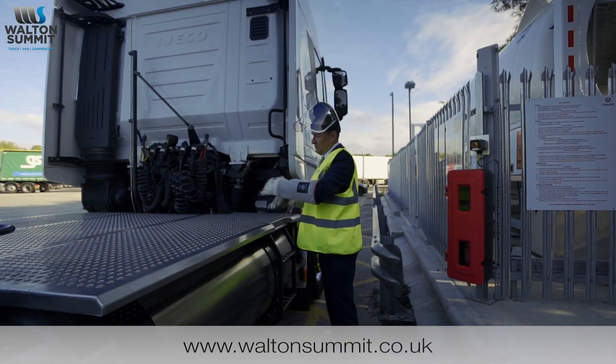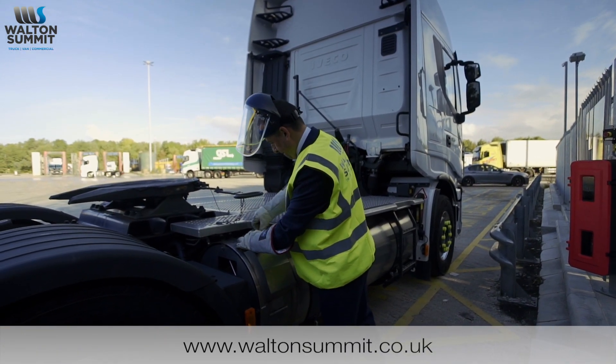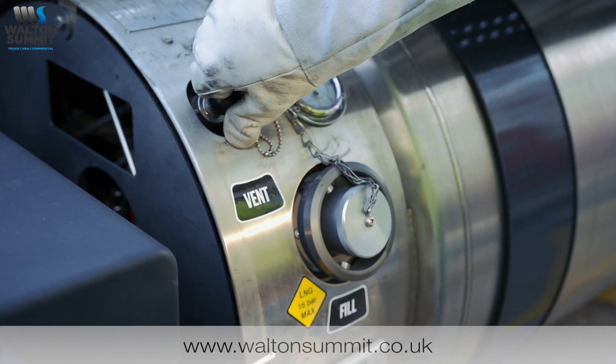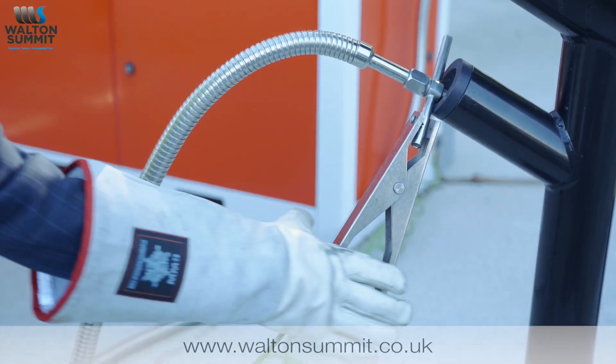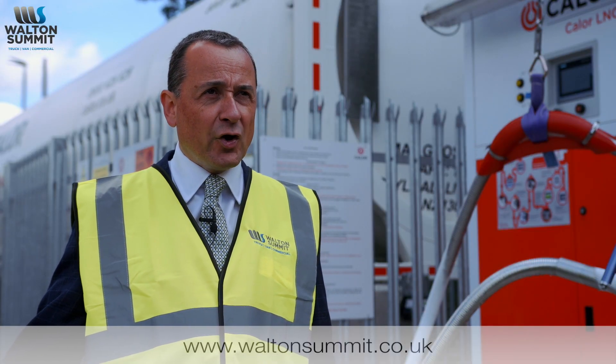Once your PPE is on, come to the back of the tank. Undo the cover and drop it down — you'll see two covers over the vent nozzle and the filling nozzle. Remove both those covers and you'll notice there is an earth connection. You must earth the vehicle at all times; you can connect it to the bottom of the cover on the tank, but it must be present at all times.